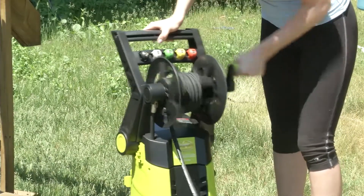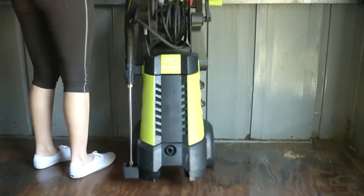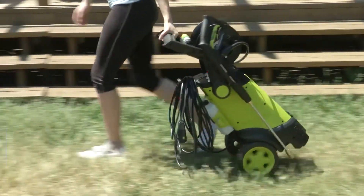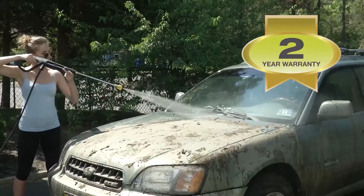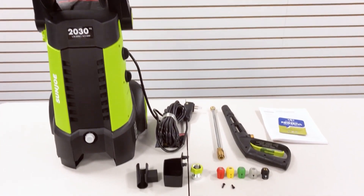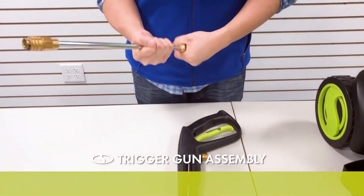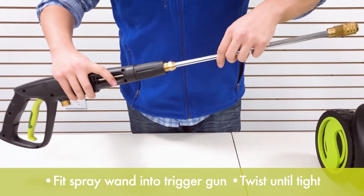These allow you to adjust the spray pattern for different surfaces and tasks, whether you're blasting away grime or applying gentle soap. Sun Joe offers a two-year full warranty on new units, with an option to extend it up to three years. Customer service is responsive, ensuring peace of mind for users. It's worth noting that the axial pump is generic, which may affect long-term durability, and some users find the hose reel flimsy — its placement on top of the machine can make it prone to tipping over during use.